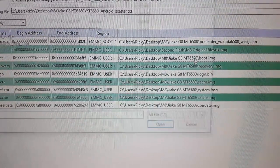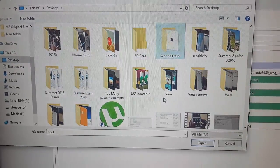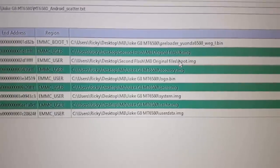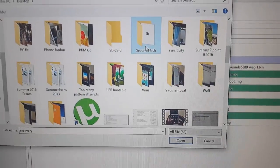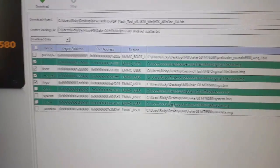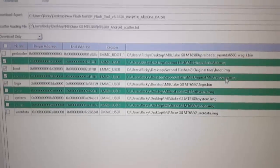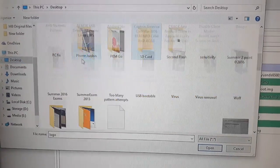You're going to do the same for every file, one at a time. Start from the IK, then do the boot. Go to desktop, go to second flash, and that file is 'boot' — select boot and open. Notice the pathway is now showing the boot. Then do recover the same way: go to desktop, go to second flash, and select the recovery file. Notice it now says 'recover' matches.